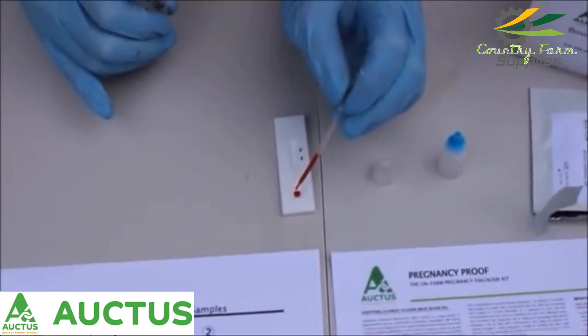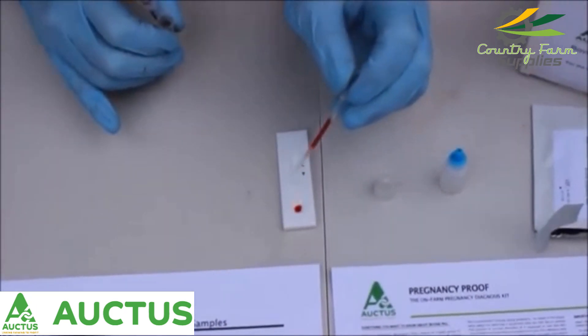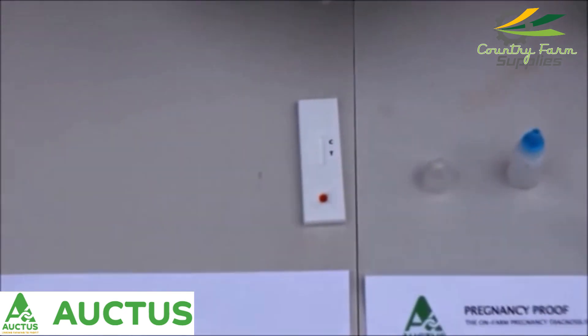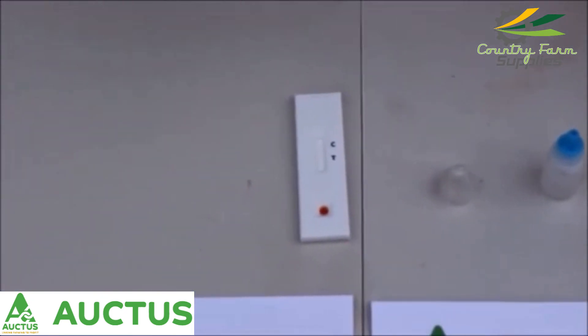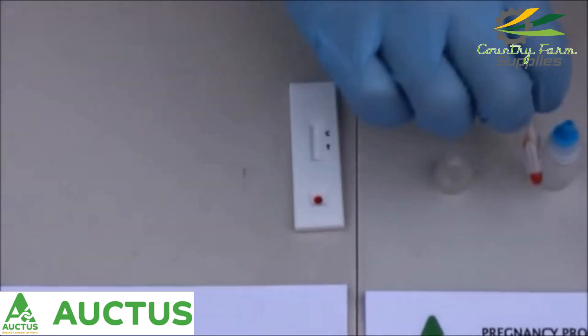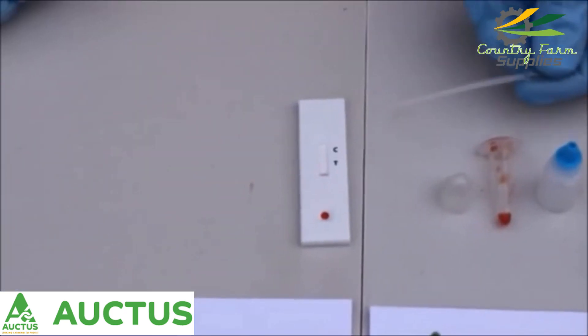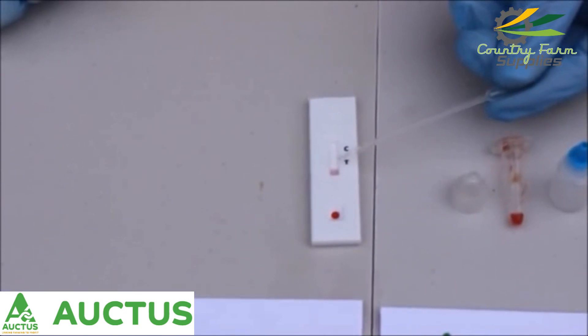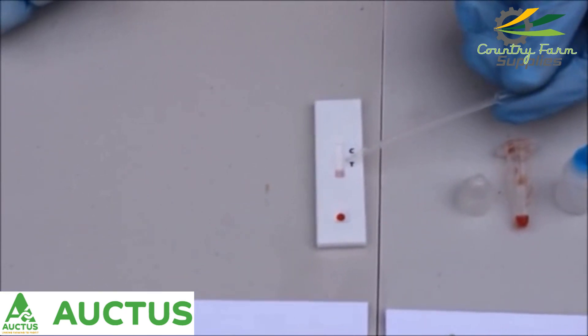We basically have to wait now until the solution works its way up through the test cassette. This can take a few minutes. We can start to see now on the test cassette where the solution is working its way up through the cassette from the well.